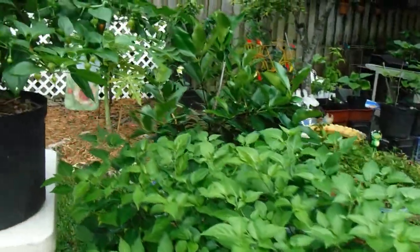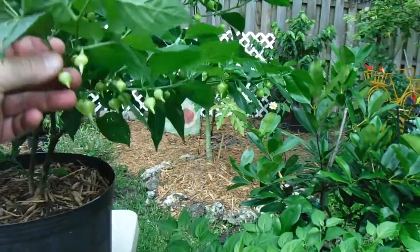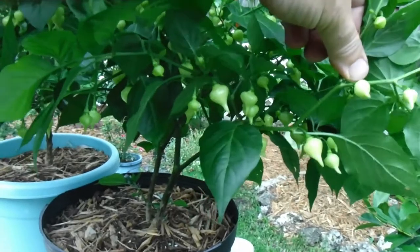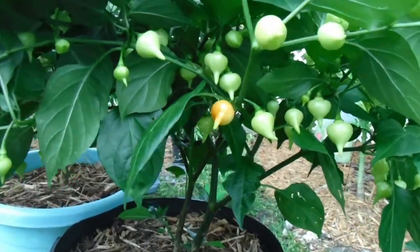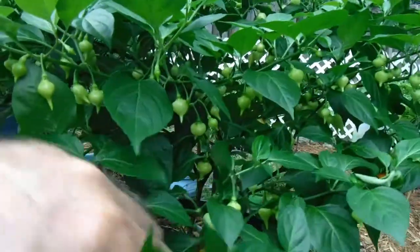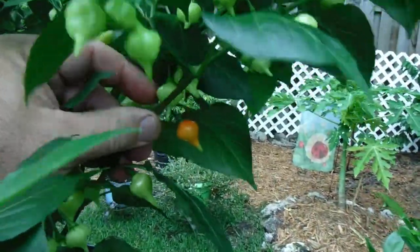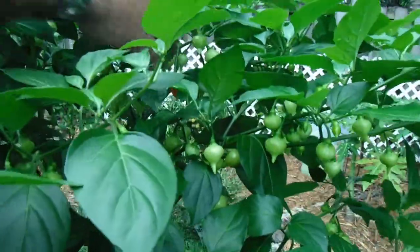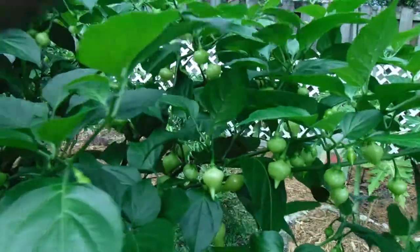Now let me show you guys these little beaks up close. They get a nice yellow-orange color, and then later on they're supposed to go completely red — a very nice deep red color. This one's still kind of a yellow orange, and I don't think any have gone full red yet.